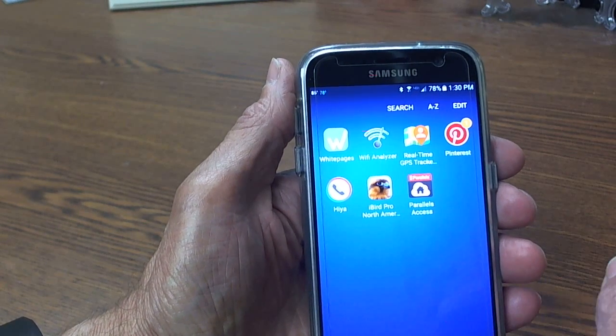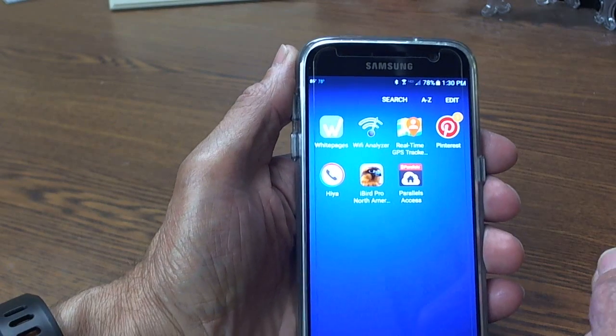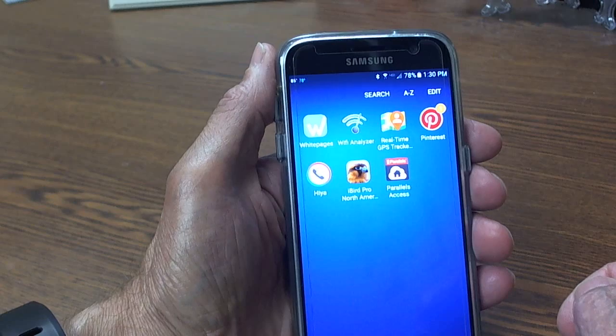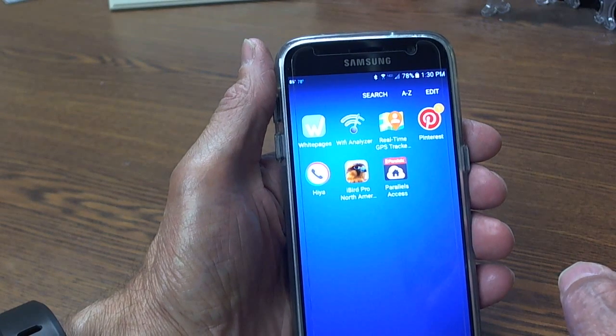The first thing you need to do is to make sure that you have enough signal strength from the Wi-Fi network that you intend to attach your Wi-Fi Hive Scale to, for the data to transfer from the scale to the web successfully.